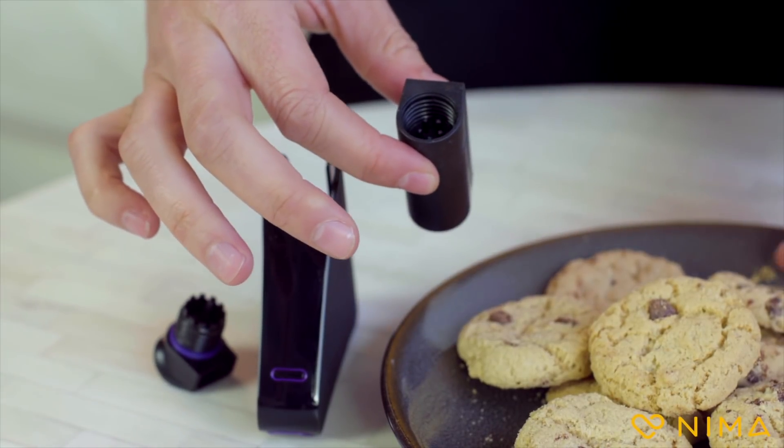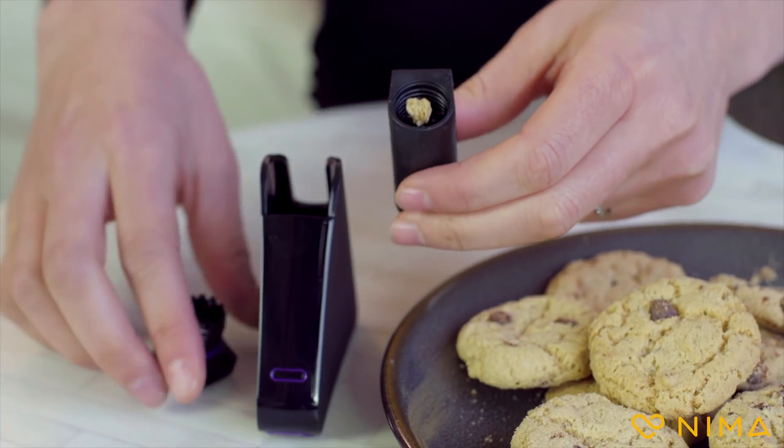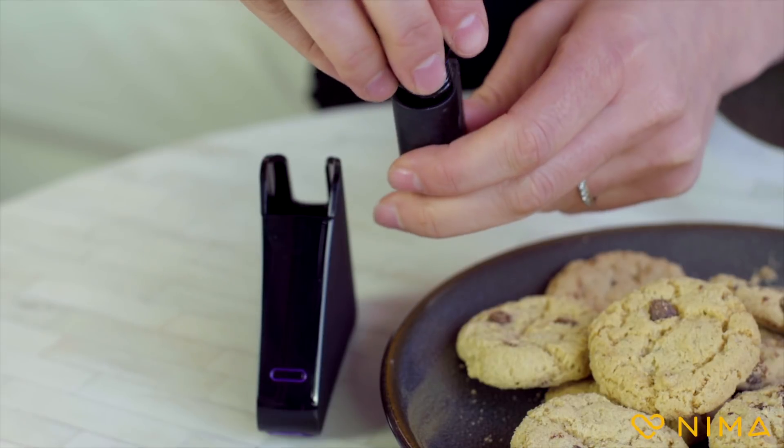First, take your NEMA test capsule, then take a small sample of food — a pea-sized amount — and place it in the capsule. You can use your fingers or a utensil, and you can take a sample from different parts of the plate to make sure you get a little bit of everything. Now, close the capsule.